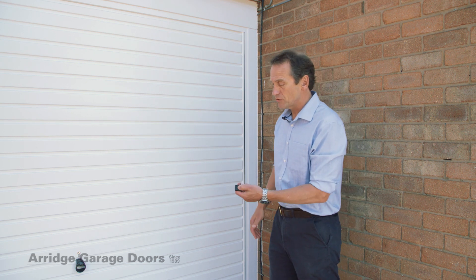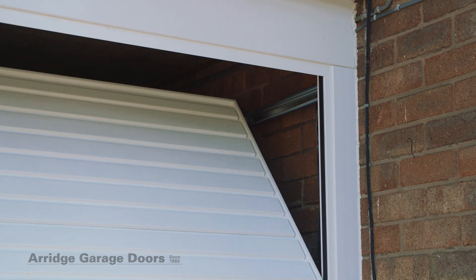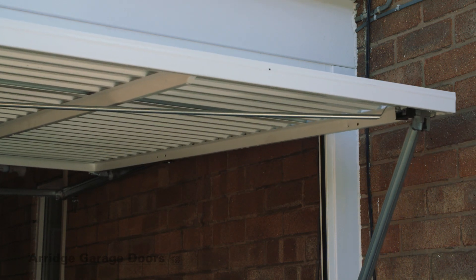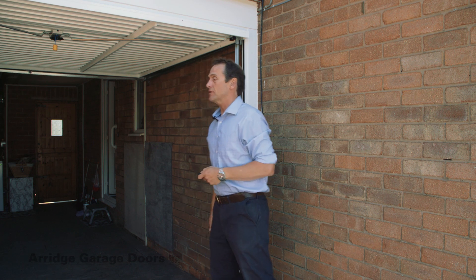This is an electric door — you simply press the button and the door will open. It's called a retractable door because the door retracts into the garage on ceiling-mounted tracks. The door retracts fully into the garage and doesn't stick out when the door is open.